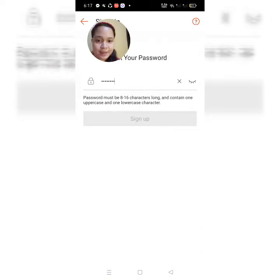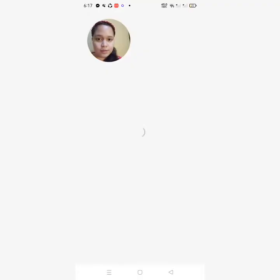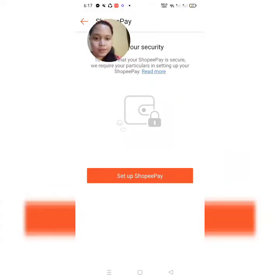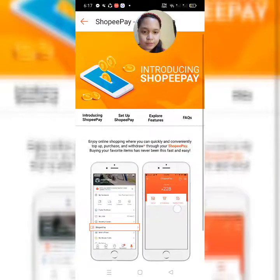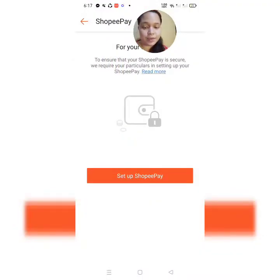And then, i-read tayo ng password. So, set up natin yung ating Shopee Pay. So, read more natin. Yung Shopee Pay sa kaalaman ko guys, pwede kang magbayad o bumili ng item, pero babayaran mo sya after some time as long as nasa cut-off ka — babayaran mo sya siguro within a few weeks.